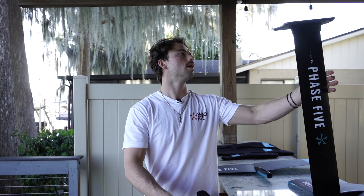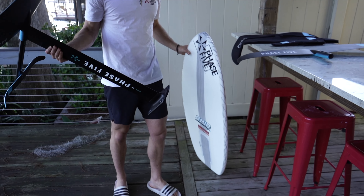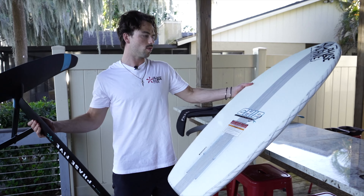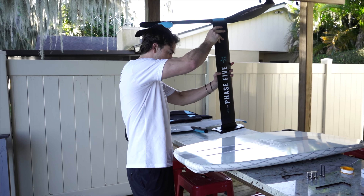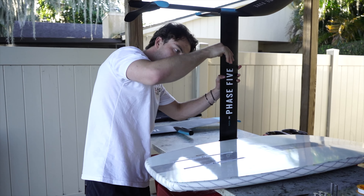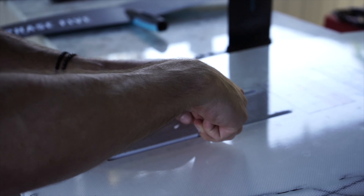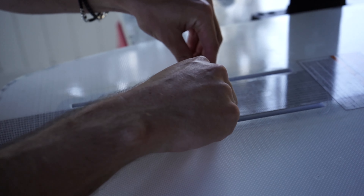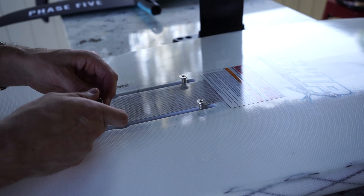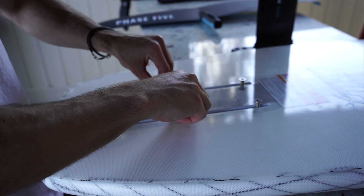That's it — nice and easy. You're now ready to ride; all you have to do is attach it to your board. I'm going to attach it to the new 2022 chip. Take these track pieces — I like to leave them connected — and drop them into the board. First, slide forward; second, slide those back.